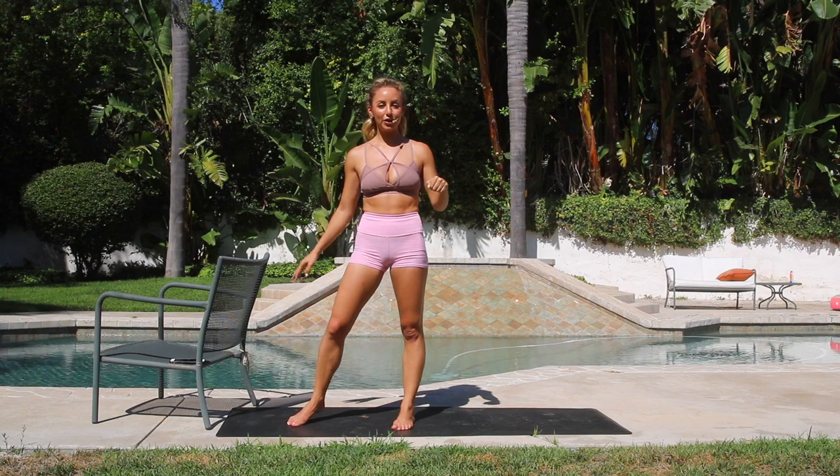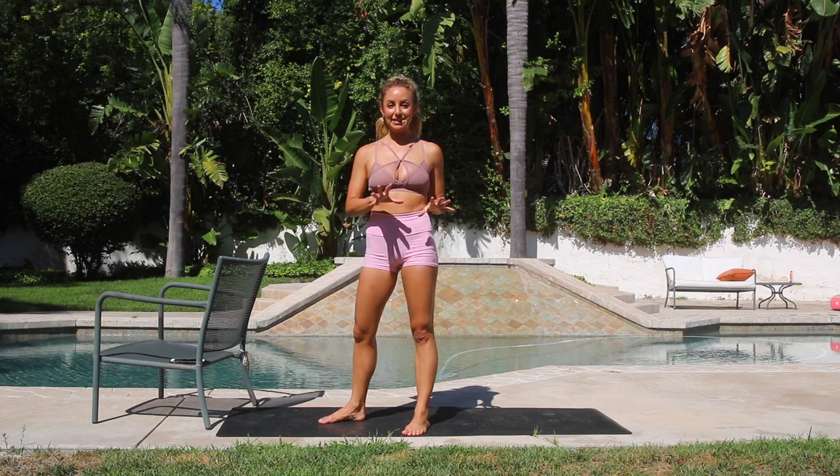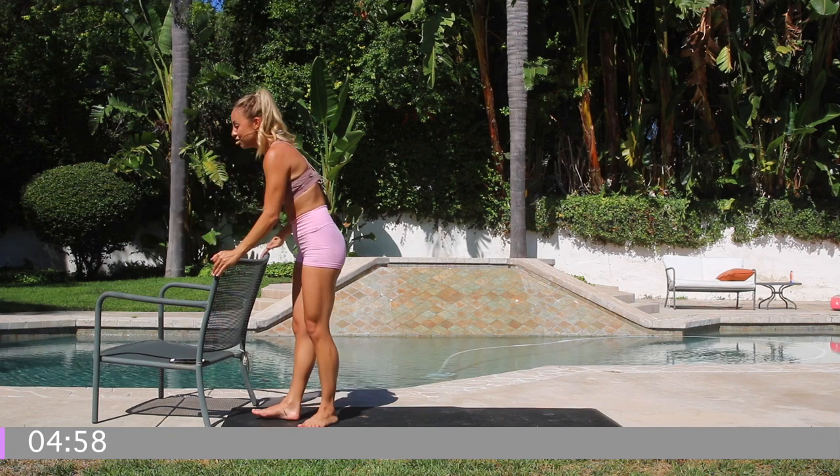We're going to do two and a half minutes on each side — I'm going to keep time for you. I've got a chair here, so you could use a ledge, a couch, a counter, or a desk — anything stable that will keep you nice and balanced. Then you can even graduate and see if you could do this without the chair or the ledge and see how strong you can get. Alright, I'm going to start the timer and we're going to lift the leg up for two and a half minutes.